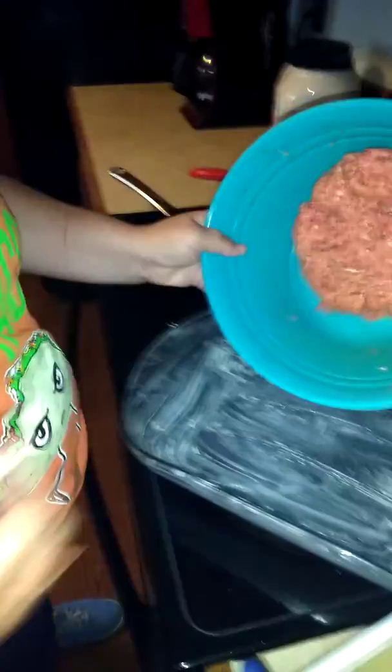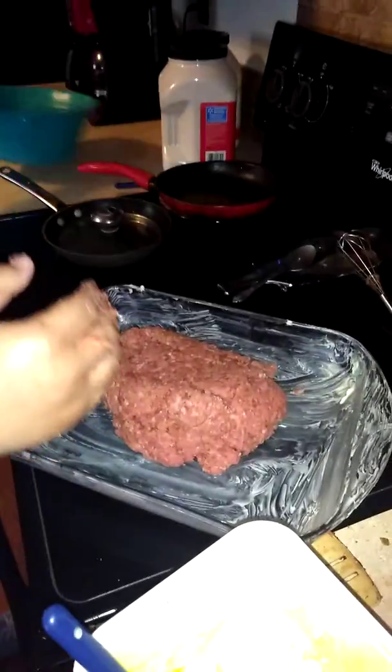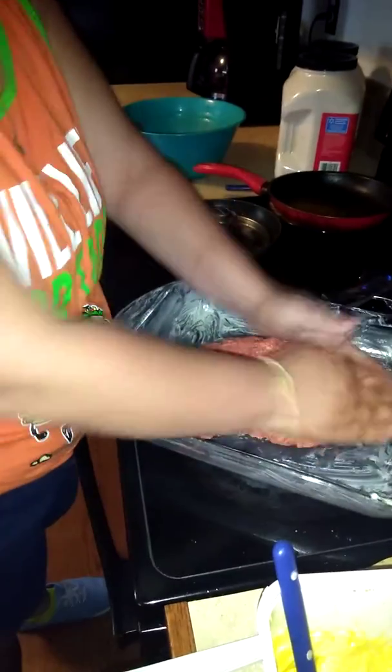I'm going to take our meat mixture and just put it in there. I'm going to put it in the middle. I'm going to try to put that upside down there. I'm going to form it. It's a pretty good-sized loaf.